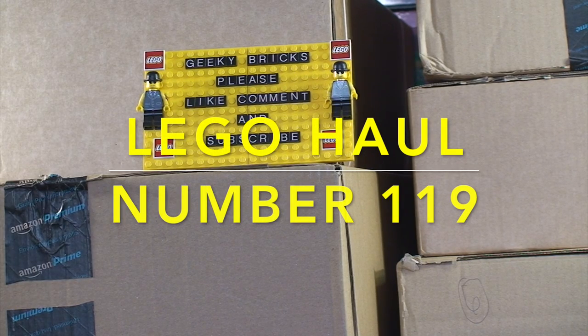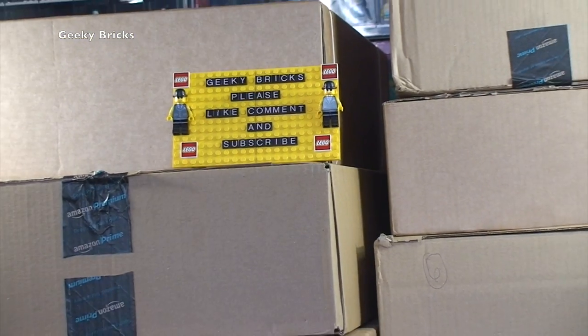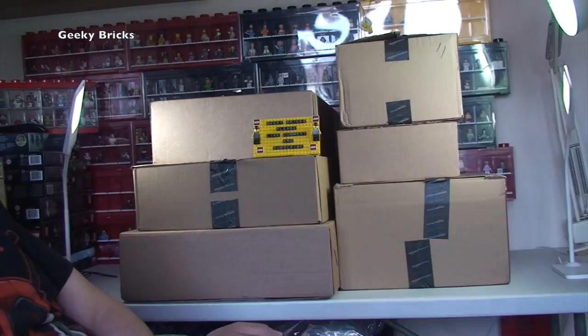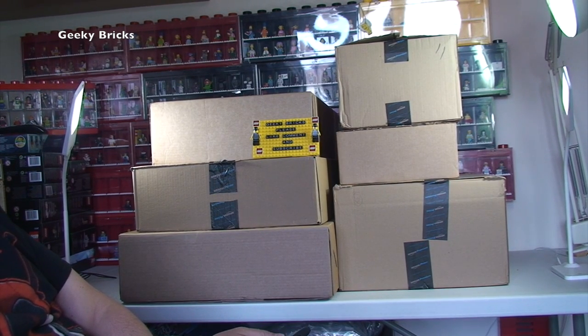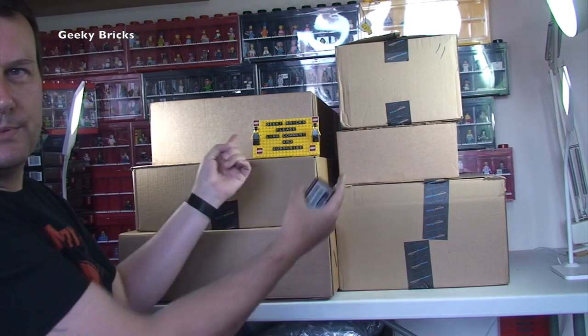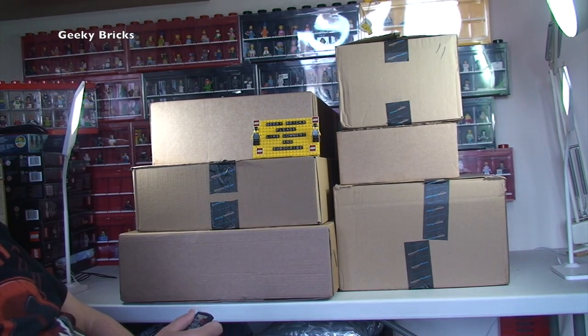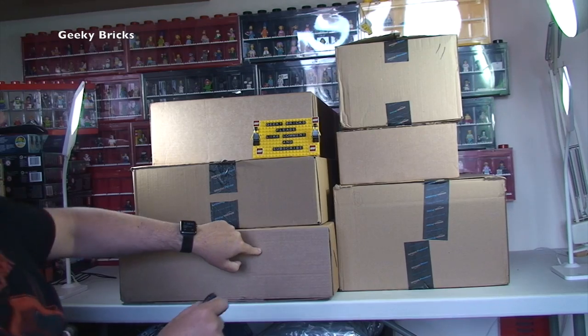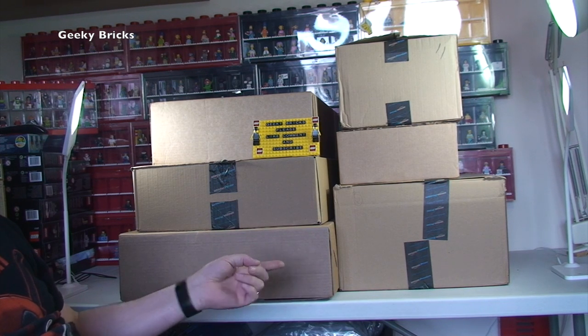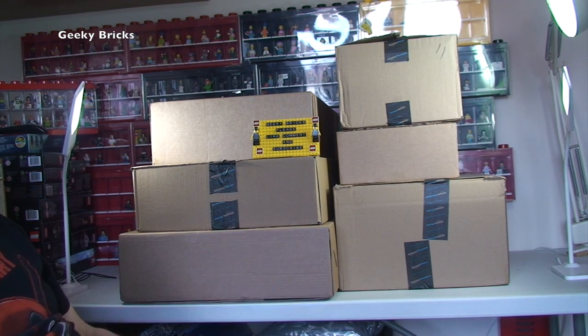Hello YouTubers and welcome to Geeky Bricks - it's Sunday so it is Lego Haul Time! You would have heard in the background, jumping across the camera, by popular - almost insisted - demand, it is Ethan! He's here this week to help us get this lot all opened up to see what we've been buying recently. Three from Lego Shop At Home and three from Amazon - let's get them opened up and see what we've been buying!